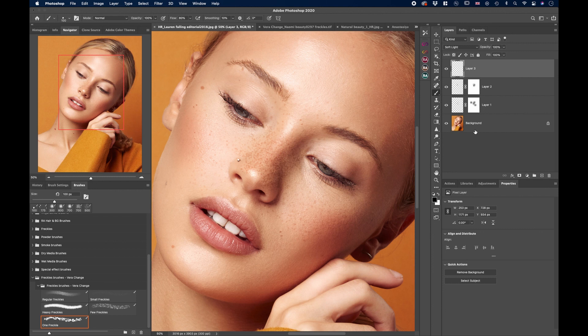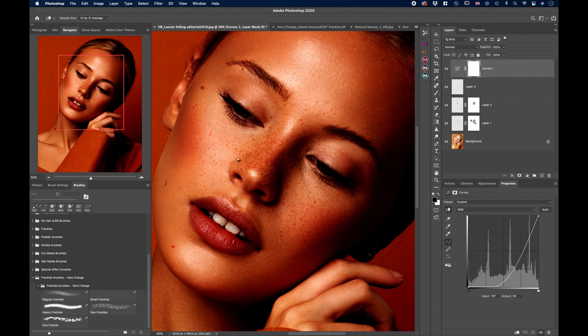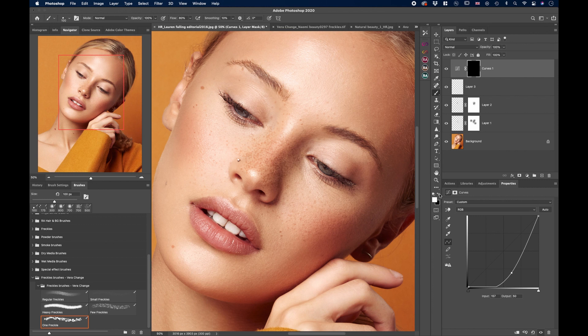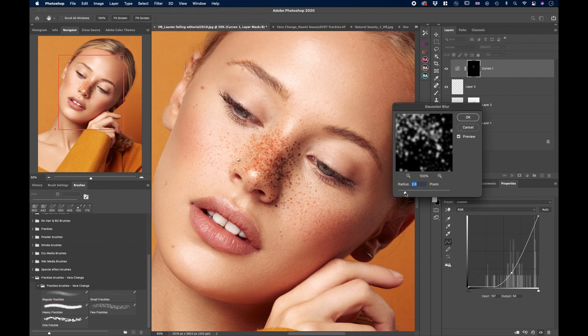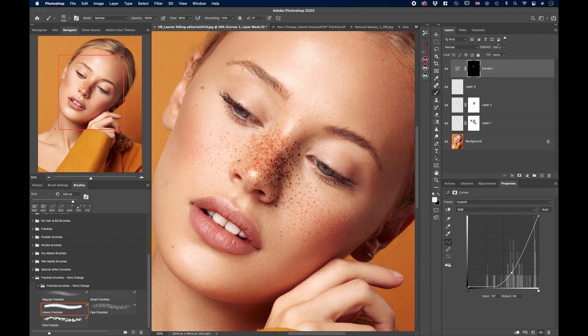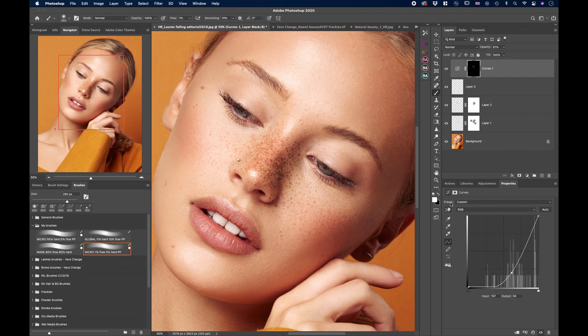Now I want to create a few more layers using a Curves adjustment layer. Bring the curve down as much as you want — the color shift or darkness doesn't matter here. Invert the mask with Command+I, then paint with a white brush. Use the Small Freckles brush to fill in spaces, then the Regular freckles, and then Heavy for dense areas. Go to Filter, Blur, Gaussian Blur to add a little blur so they're not too sharp. Bring down the opacity. Since we're on a mask, use the black brush to mask out things you don't want, like inside the nose.